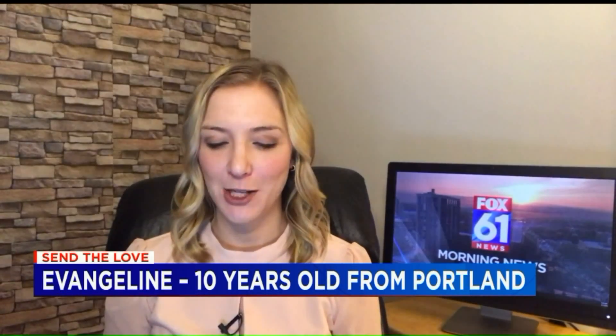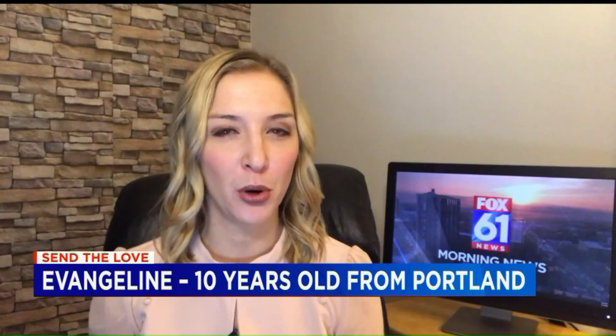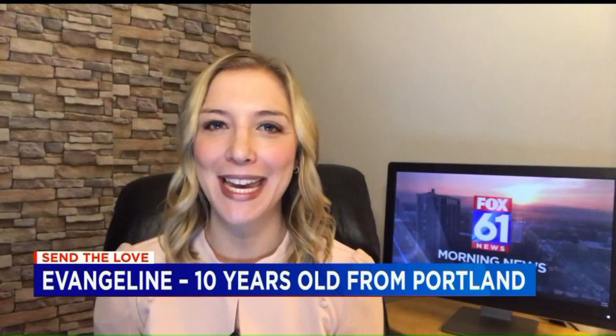Time to send the love. I know the kids are going to be especially interested in this next one. If you're looking for ways to keep your kids involved, engaged, maybe finding new arts and crafts projects, one 10-year-old from Portland is showing us how to make homemade slime.